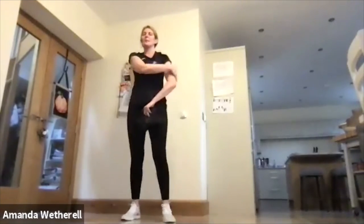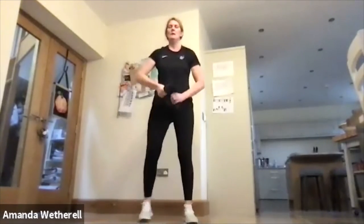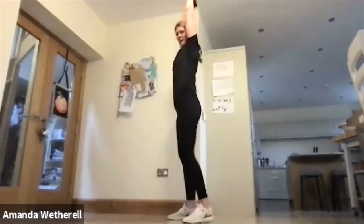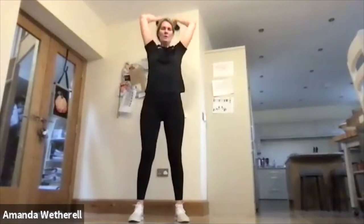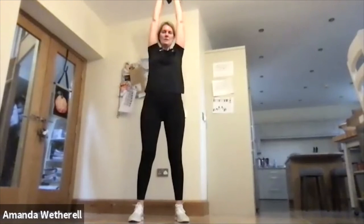Into those triceps, working the arms. Over the top, squeeze it in. Keep those knees slightly soft, core nice and tight, pressing up. Elbows high, elbows high, elbows up.